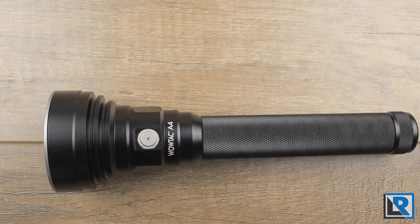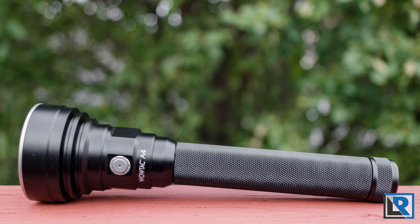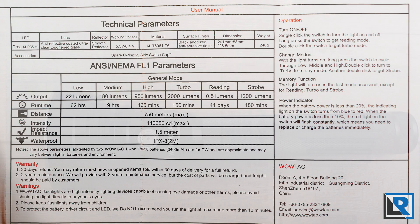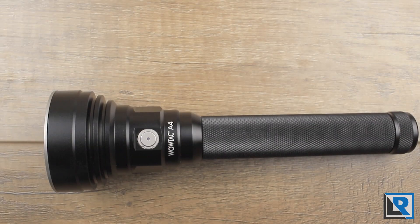My conclusion is that 2018 seems to be a popular year for throwers and I'm enjoying that. The WowTac A4 offers everything you'd want in a budget-oriented handheld thrower in a narrow but longer package. It's a nice option for people who have a lot of 18650 batteries and a charger already, or don't need USB charging. This form factor has been proven over the years. The WowTac A4 is an affordable option with a great beam profile for long-distance throwing at a very affordable price. If you've got a WowTac A4 or want one, let me know in the comments.